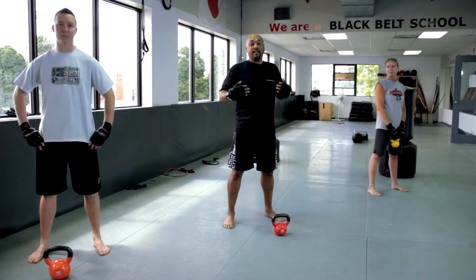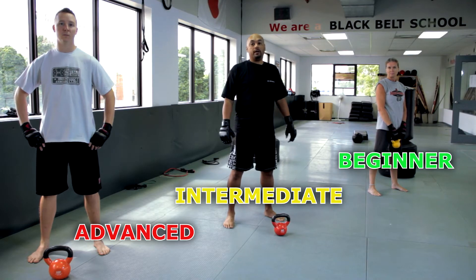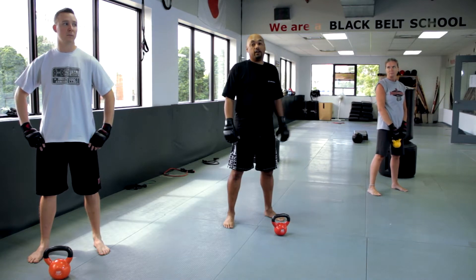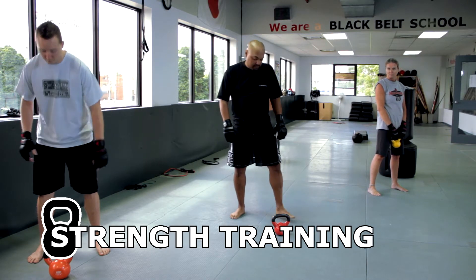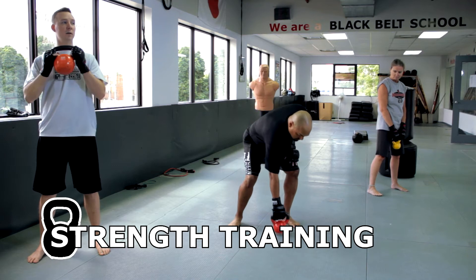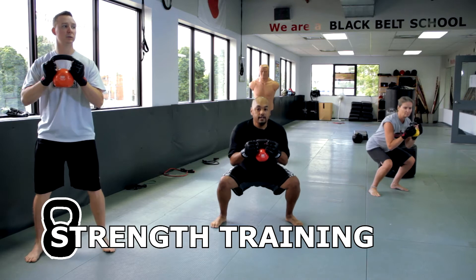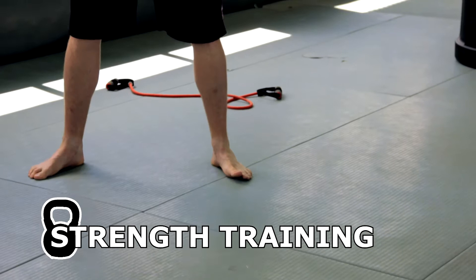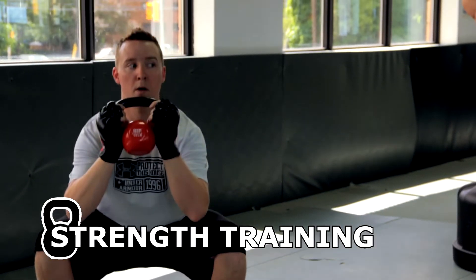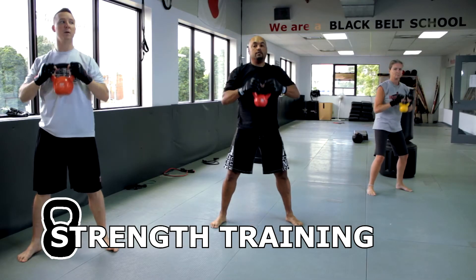The great thing about this program is that we can have different levels of intensity. I've got Dan and Carrie here helping me, and we'll do the different exercises and show how we can modify them depending on your fitness level. We'll start off with some squats with the kettlebells. If you just want to work the legs, hold it here and squat down, bringing it up like that. You can modify by working the arms and legs together, bringing it all the way up and down - that way you're getting a whole body workout.